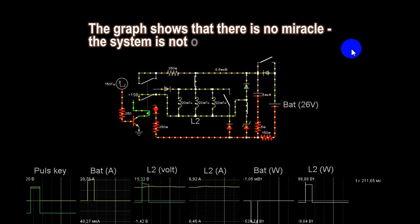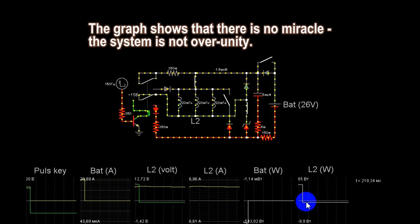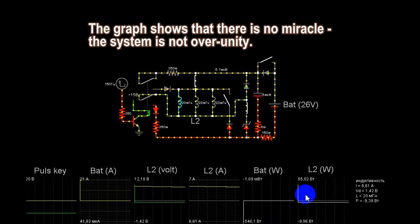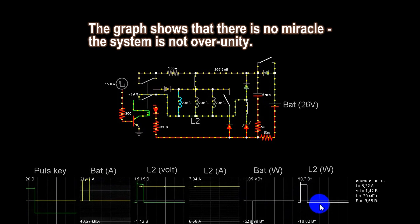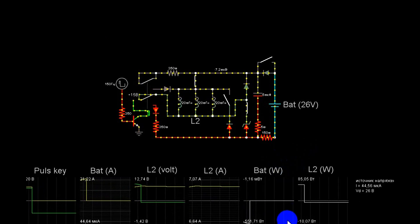This is a model. Here we see the battery. In different combinations it will be a little different, but it is not serious.